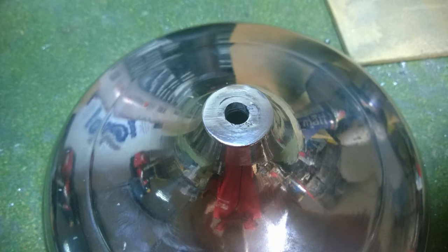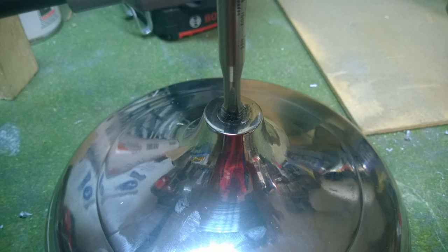The next thing I did was attack the base. Because I drilled and tapped the bracket, I had to drill and tap the base so it would fit — and there's my drilling and tapping in that.